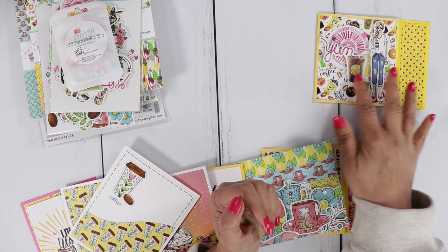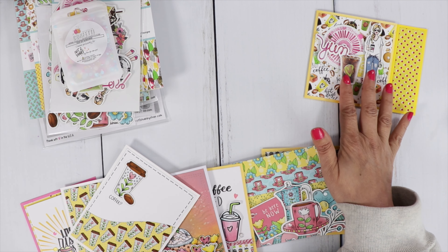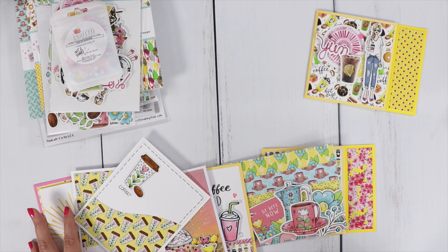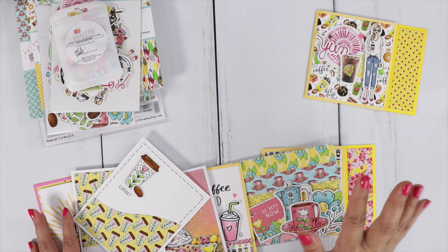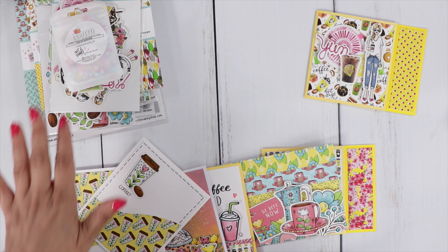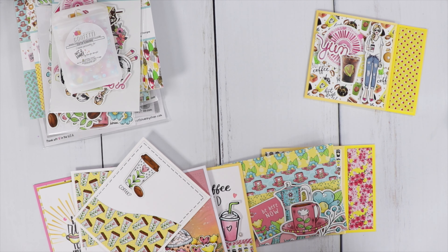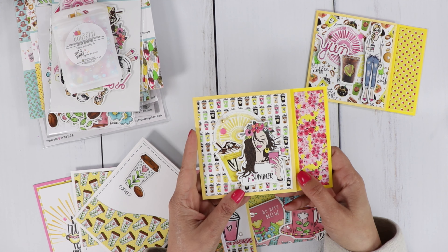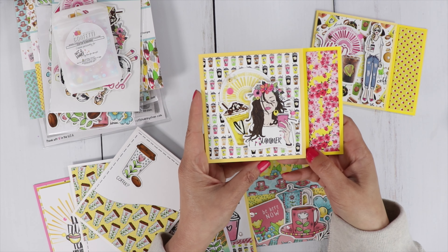I do have some of the paper and ephemera for individual sale, as I had some leftover. I only have a handful of the stamps and a handful of the confetti mix. You'll see all that listed under the Not Too Shabby section. Head on over to the subscription section to grab your box, your Stamp of the Month, and your Paper Pad Club.